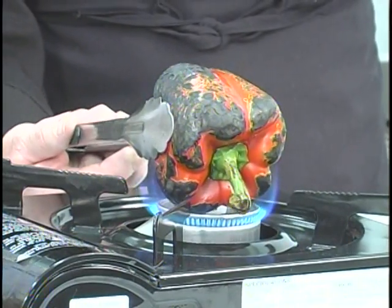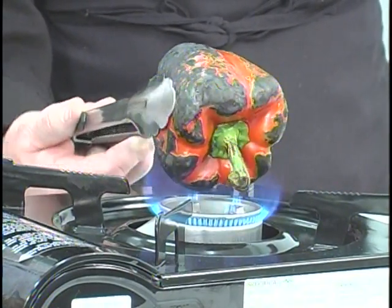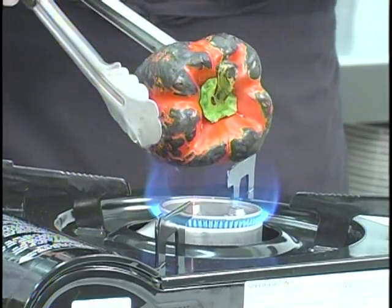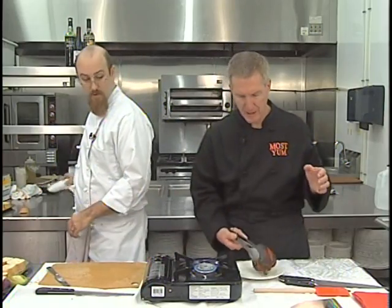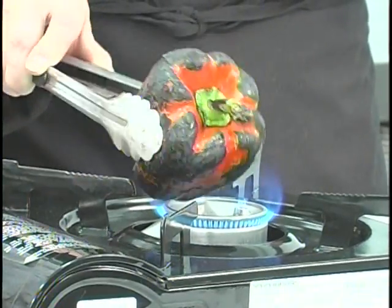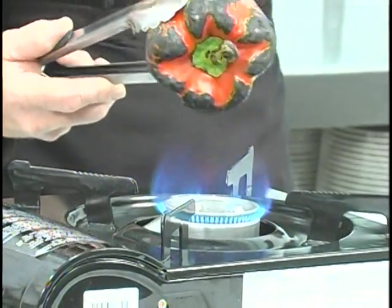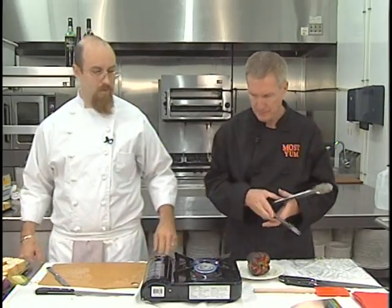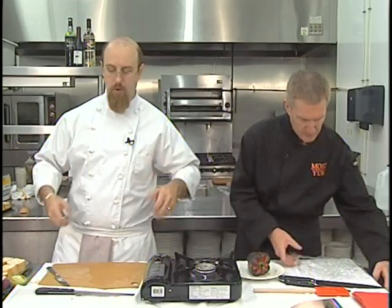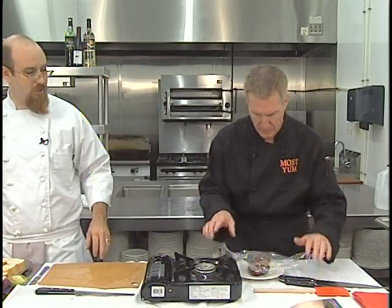We're going to stir that up. Now, if you had a burner at home, you could rest the pepper on it directly; you could put it in the oven — you might not get as black with the oven. Take that, wrap it up in plastic wrap. What we're doing now is sweating the pepper. The plastic wrap is going to make the skin pull away from the pepper's flesh and make it really easy to peel off.